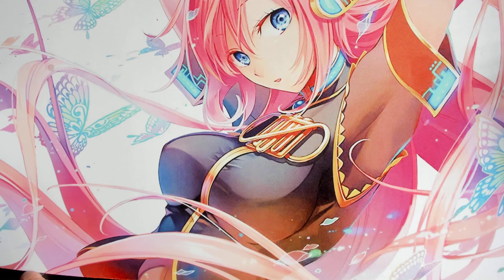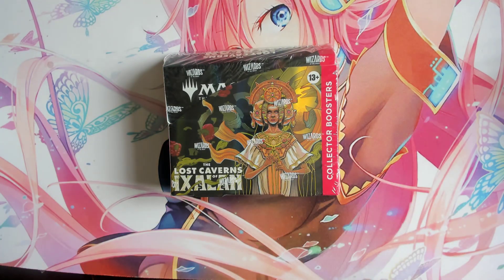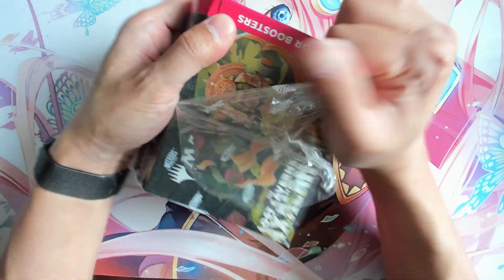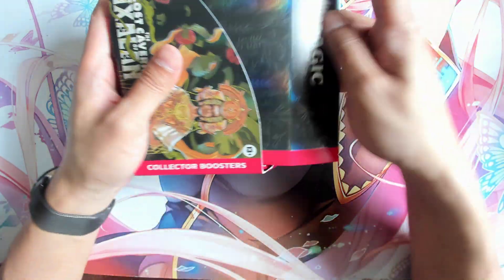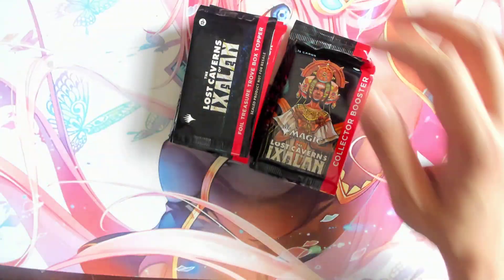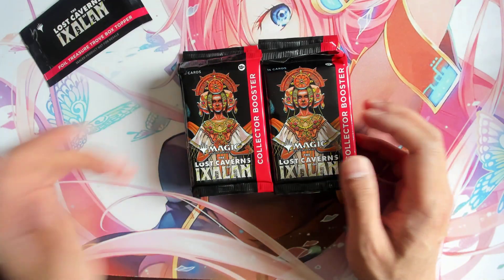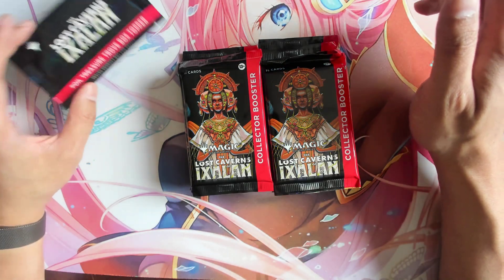Hey guys, welcome back. Today we'll be doing the last box from our case — the Lost Caverns of Ixalan Collector Booster box. This is box number six of the case that I normally open just to let people see what the drop rate is like. It's a good idea because opening just one box doesn't really give us a good example.